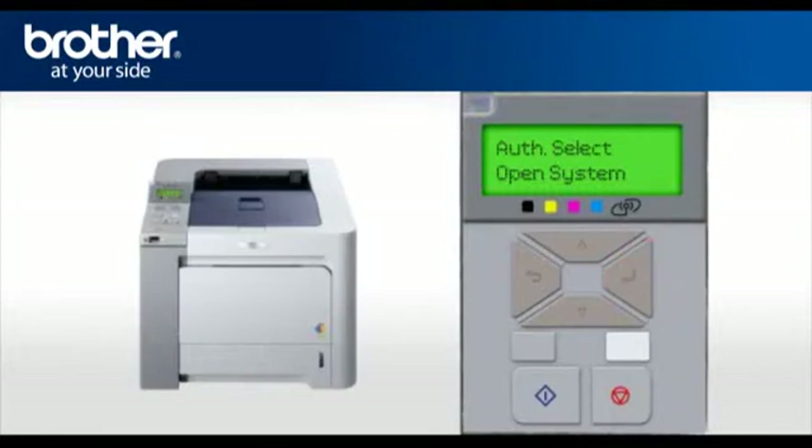At the Auth, select your authentication method and press OK. At the Encryption Type, select your encryption type and press OK. Enter your security information and press OK. When asked to Apply Settings, select Yes and press OK. After a few seconds, your machine will display Connected. Press OK. Your Brother machine is now connected to your wireless network.